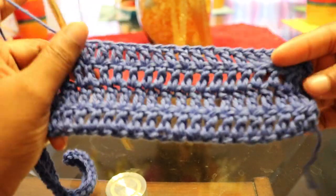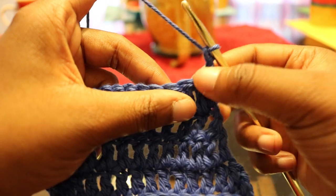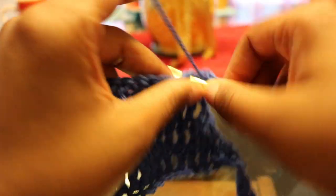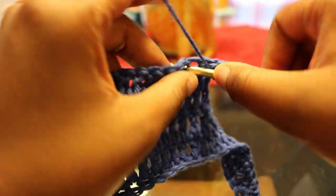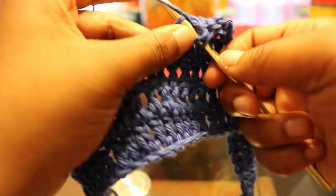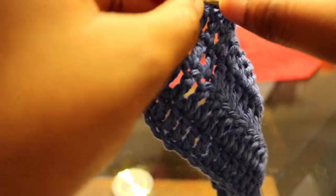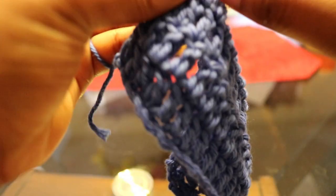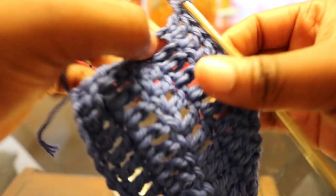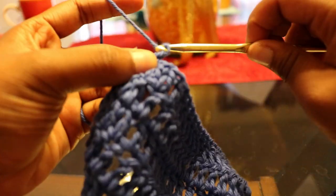This is what your work should look like at this point. Now chain two, turn your work, and we're going to skip the next stitch and go right into the stitch after that. Then just double crochet all the way down. At this point in the project, you should have 19 stitches at the end of this row. This is what your work should look like.